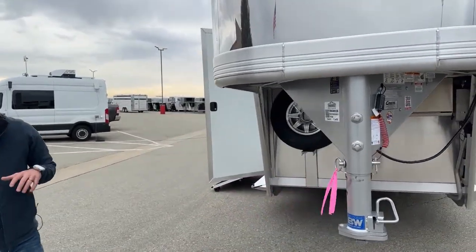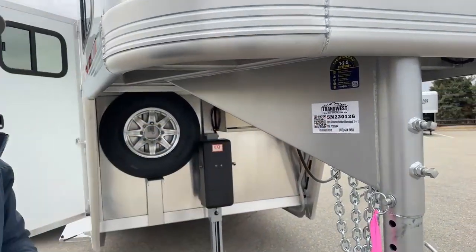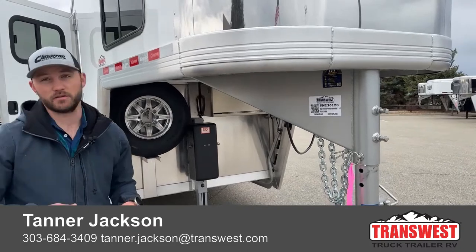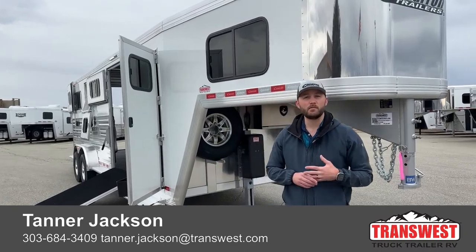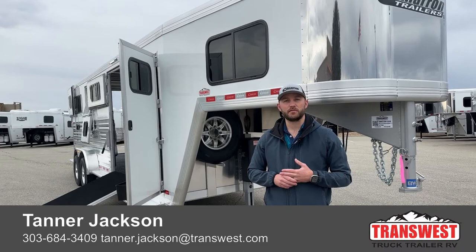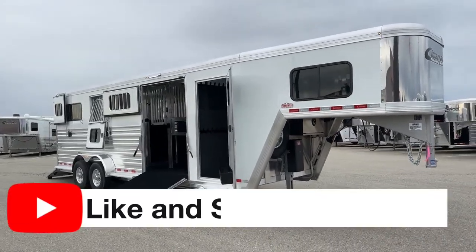If you're interested in some of the options on this trailer, maybe you want to build something really similar, or this gave you some ideas for a trailer you've been thinking about building — if you want to reference this trailer, the stock number is 5N230126. It's a 2023 Cimarron North Star, their Warmblood 2 plus 1 setup that we turned into a 2 plus 2 and a 2 plus 1 with some hay storage. If you're interested in this trailer or want to build a different trailer similar, give me a call. My name's Tanner here at TransWest Truck Trailer RV in Frederick, Colorado. Phone number is 303-684-3409. Thanks for tuning in.